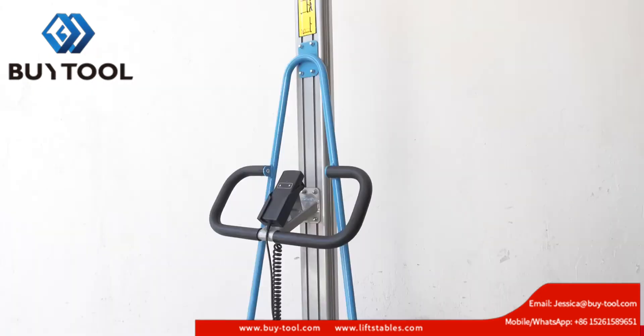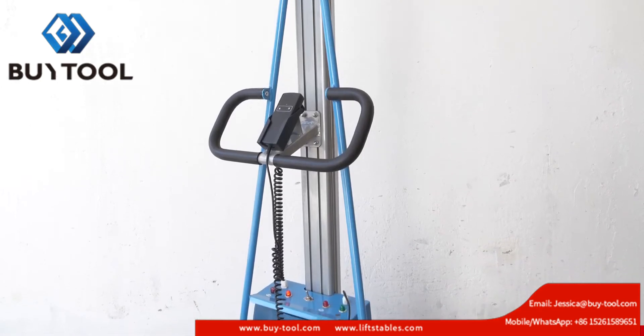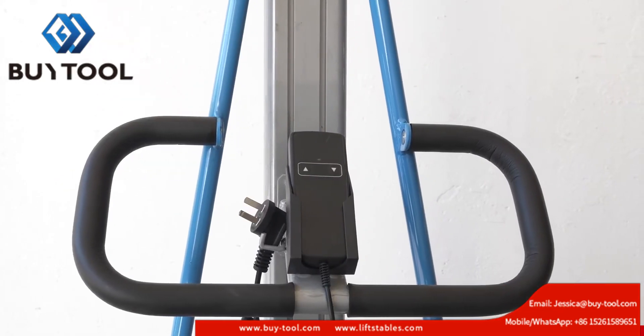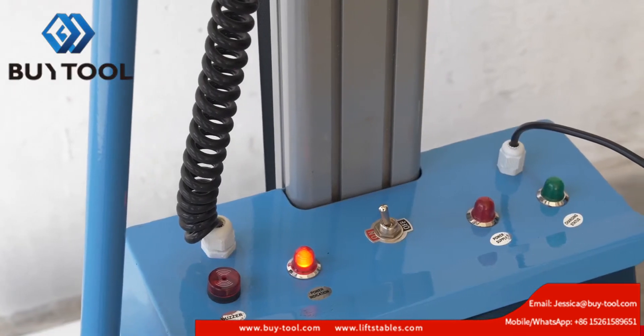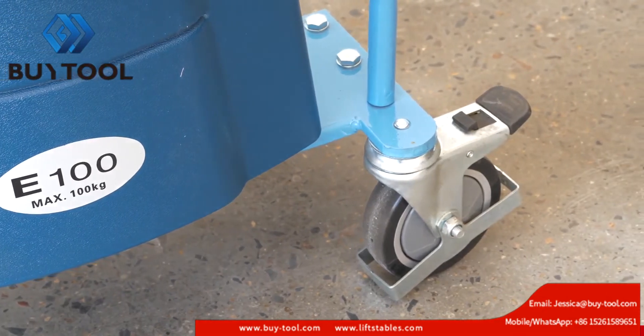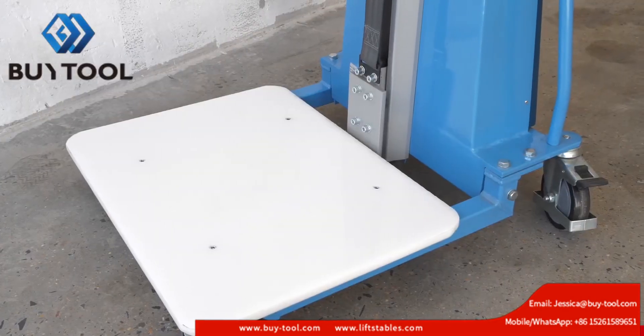This work positioner is perfect for lifting jobs from ground to over shoulder height, ideal for use in limited spaces and narrow aisles. It has a 330lb weight capacity and a maximum raise height of 59 inches.